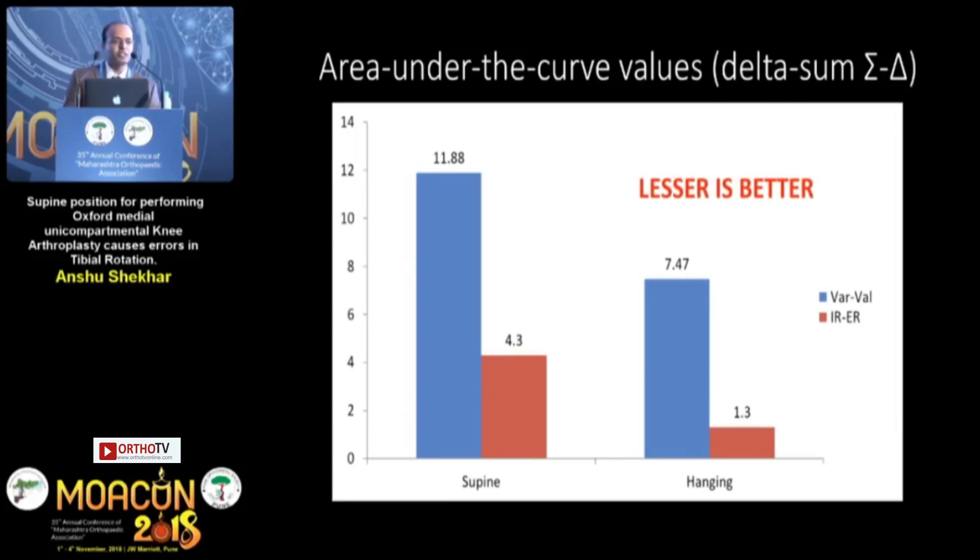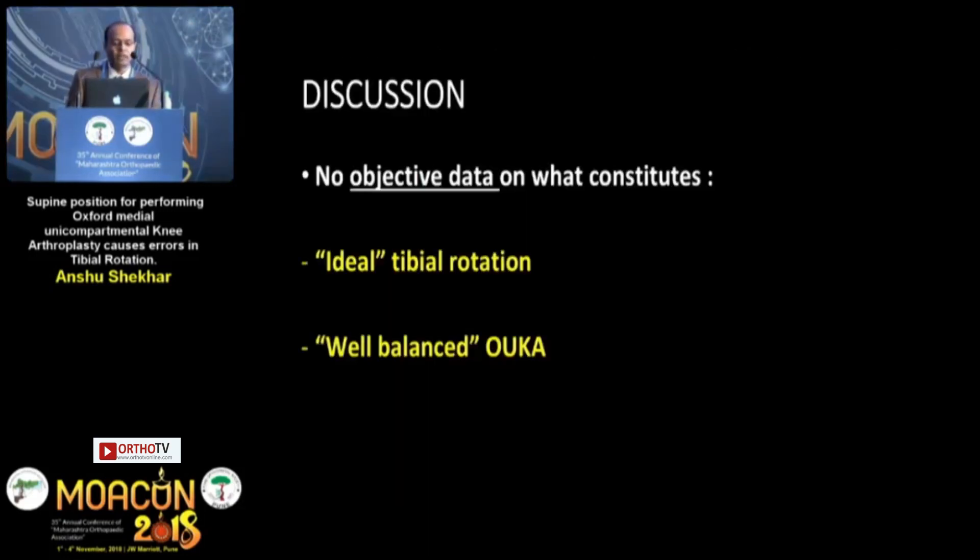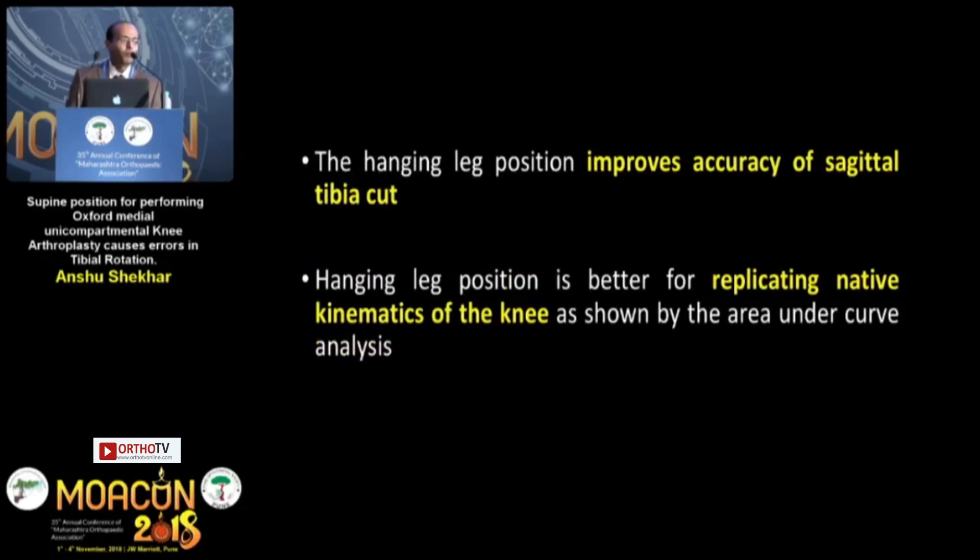The hanging leg position gave us smaller bar graphs, meaning better balance. Currently there is no objective data on what constitutes ideal tibial rotation or a well-balanced OUKA — both are completely surgeon-specific. What we found is that the hanging leg position, as recommended by the Oxford group, improves accuracy of the vertical sagittal tibia cut and is better for replicating native knee kinematics, as shown by the area under curve analysis.